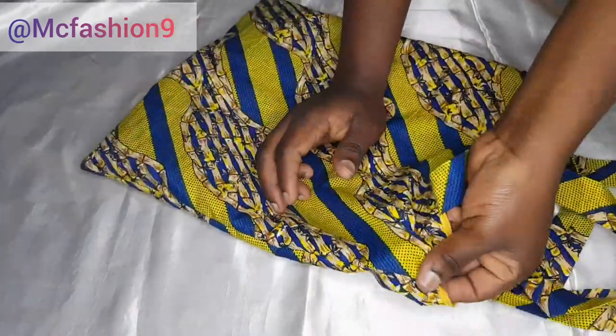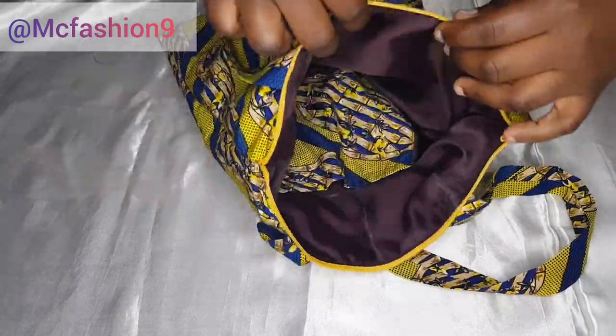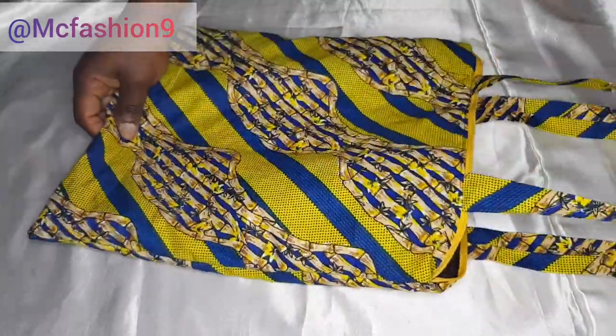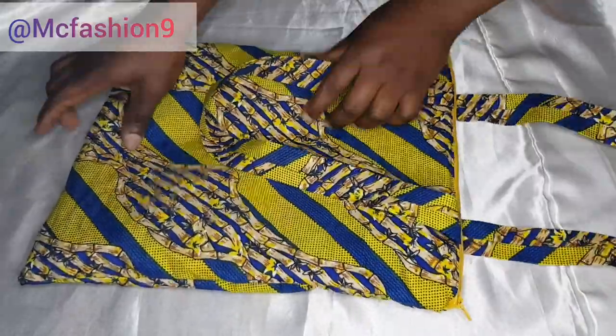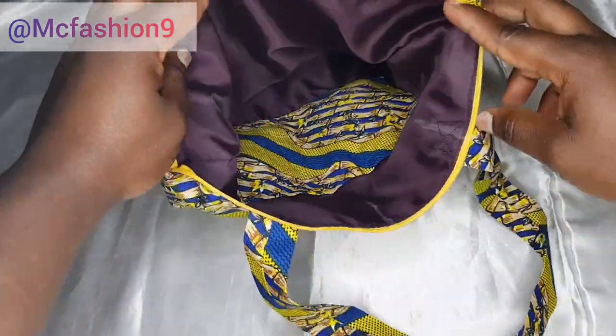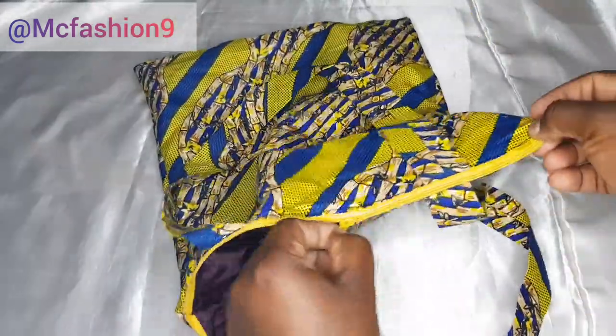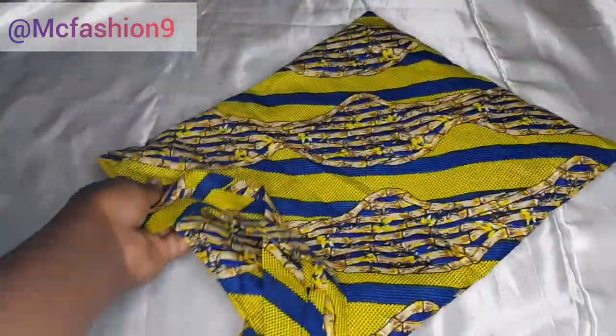The bag is ready — this is what we have: the zipper, inner pocket, everything is on point. Thank you so much for watching this video. If you enjoyed it, leave me a thumbs up and let me know your thoughts in the comment section. If you are the one who requested this video, please leave me a comment so I know you saw it. Subscribe to the channel — subscription is absolutely free. I'll see you in my next one, bye!